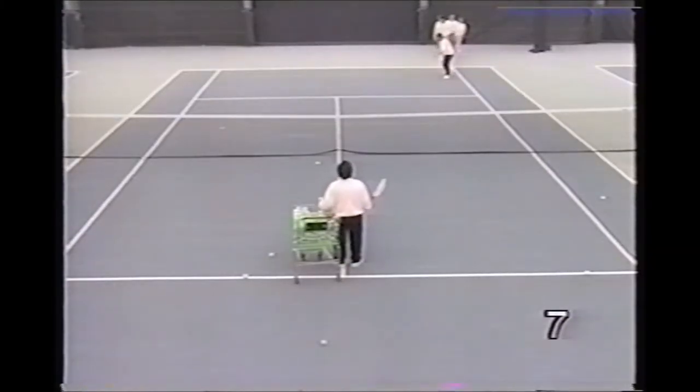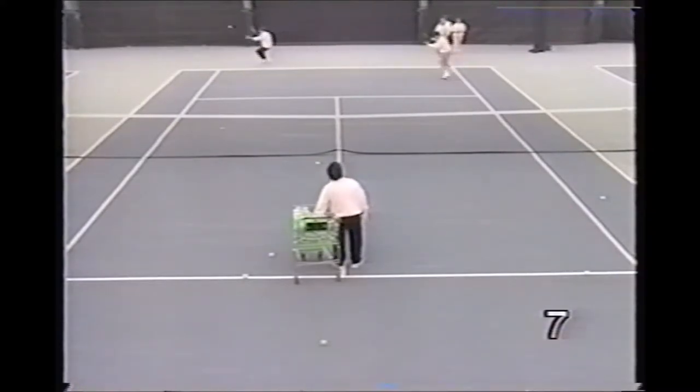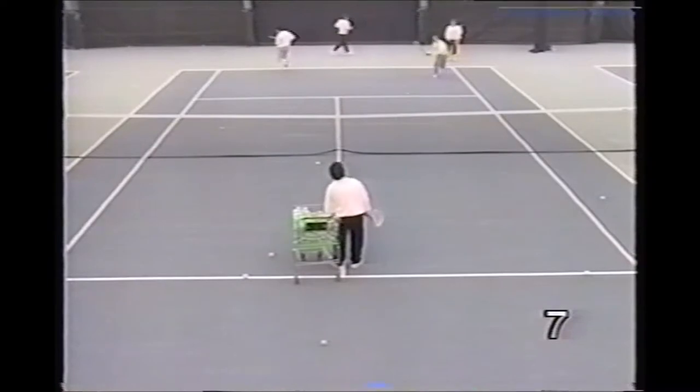Here the pro reverses that drill, feeding the first ball short as an approach shot would be, then making the players run back for the deep ball.